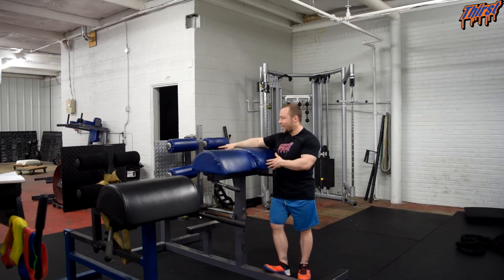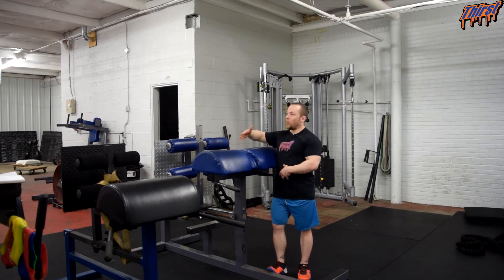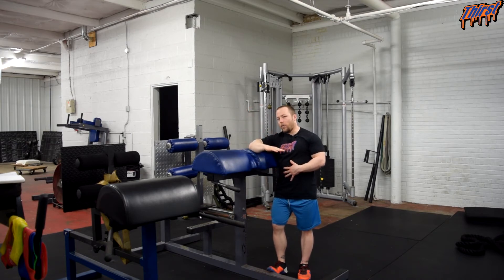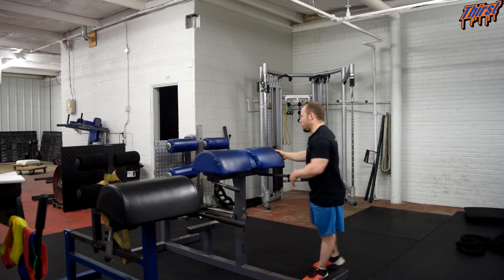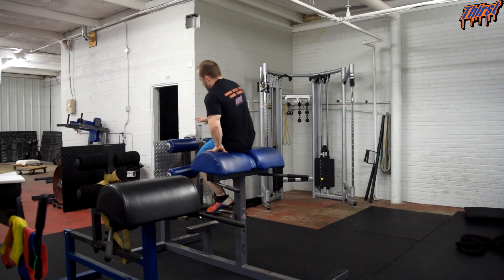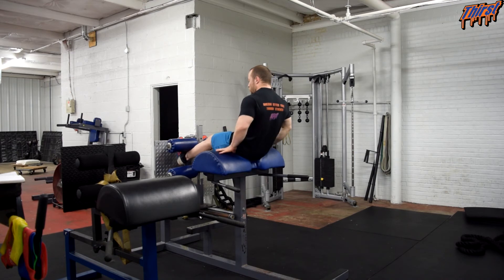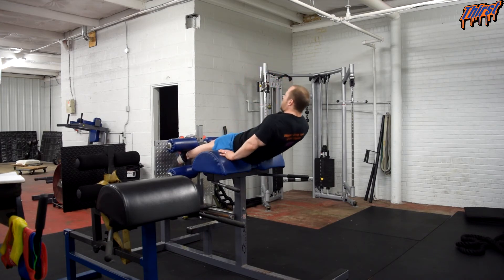We're going to hook our legs into the apparatus, let our body come down into a nice flat plank, and then hold that for a predetermined time. Feet go in, chest stays tall, lock the ankles in so you're good and secure. Notice how my butt is a little bit over — I made it a little bit harder. Then all you do is rock yourself back into your plank position, making sure your feet are secure.